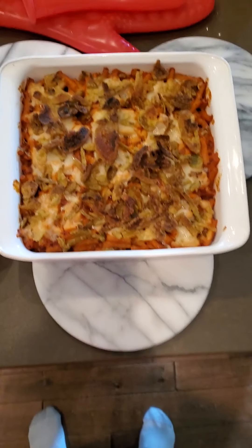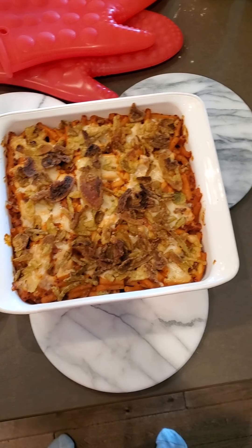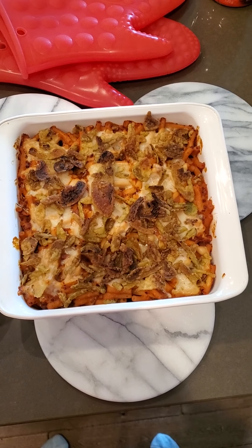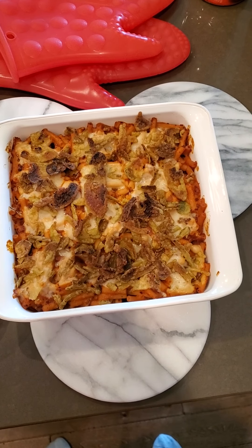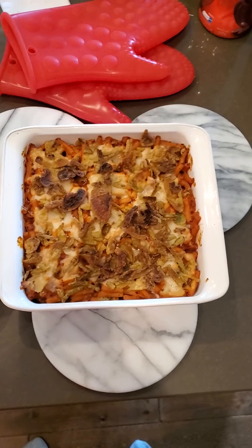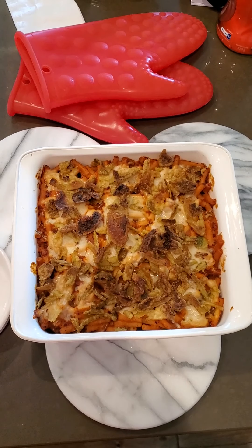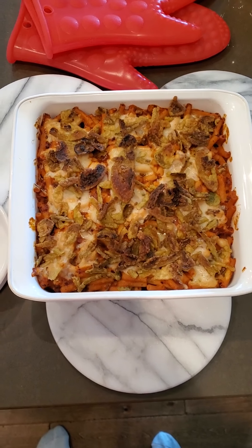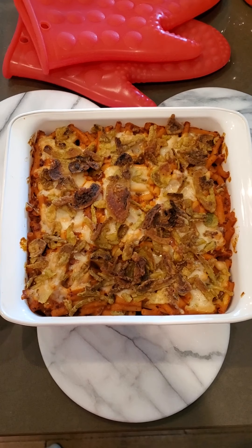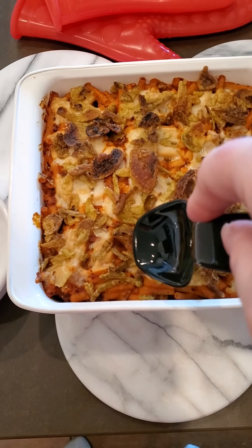Got her out of the oven here. You can see the french fried onions are slightly toasted. I had it at 350 to start, and I could see that they were browning up pretty quick after just like five minutes, so I knocked it down to 300 degrees. Everybody's oven's different — I've got a pretty new modern one, so it might have been just a little bit too much heat too quickly. I did it for 30 minutes and took her out. Now I'm going to go ahead and slice it up here and we'll see what it looks like.